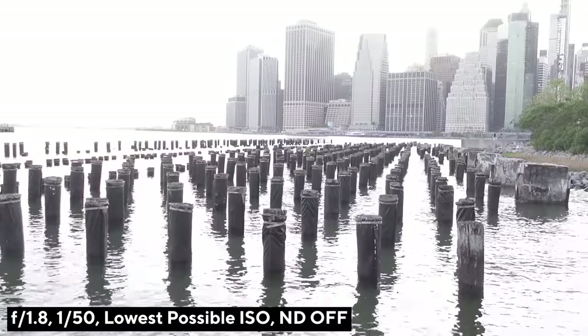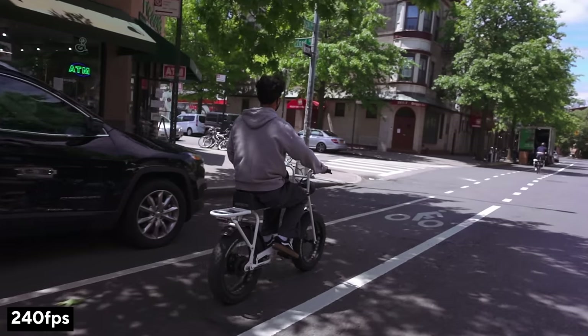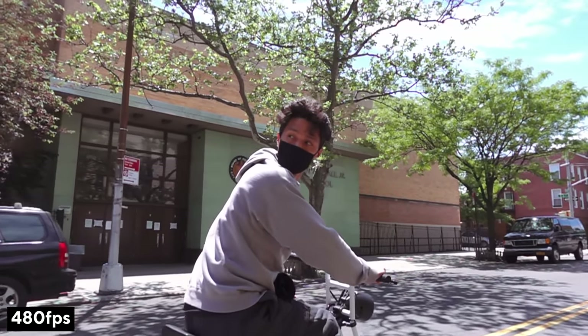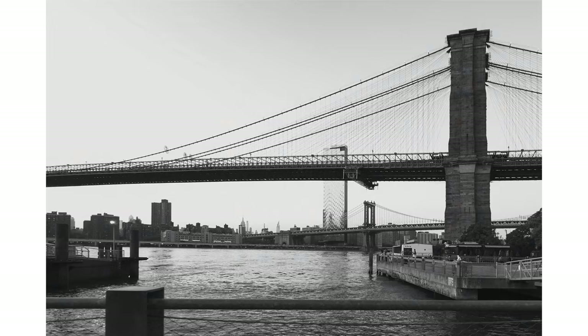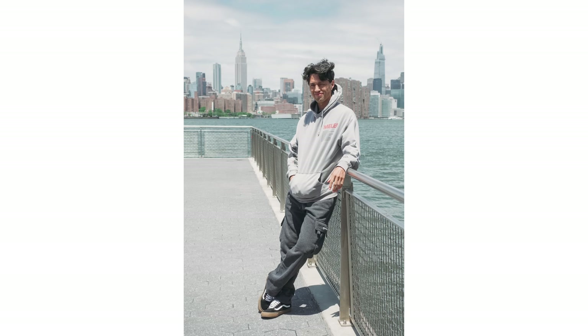I'm using an ND filter right now so I can keep it at f/1.8, keep it wide open — so New York is just gooey and ooey in the background. Also, 4K up to 30 frames per second, and it has the high frame rate mode: 240 frames per second up to 960 frames per second. This is pretty much my dream camera that I would have loved to have three years ago. There's no flash, but you can still take pictures — it is a video-first RX100, which is so exciting.